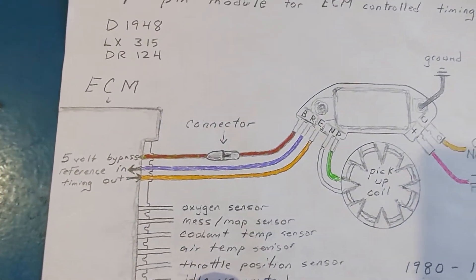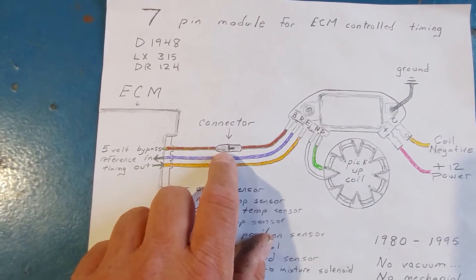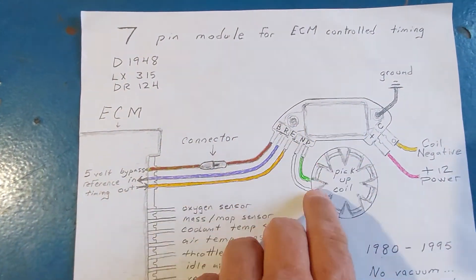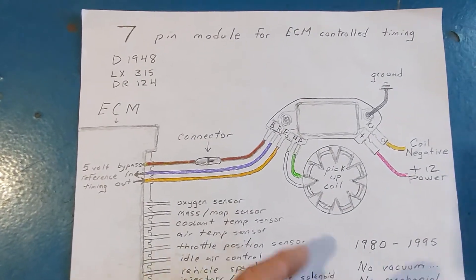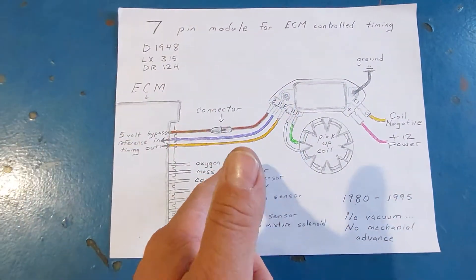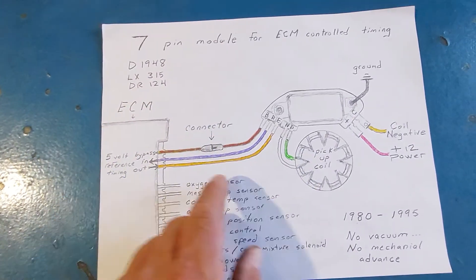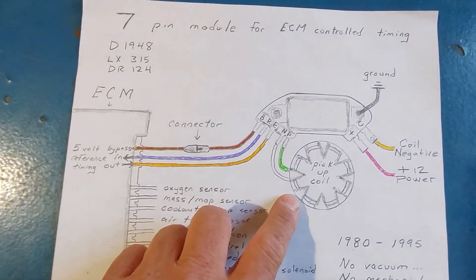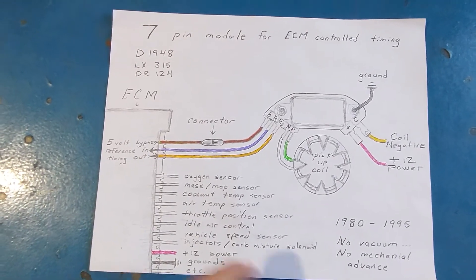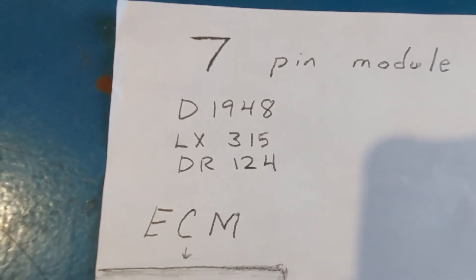You might notice there's a connector, and pretty much all vehicles with a seven-pin module will have a connector further away from the distributor — usually on the firewall. The purpose of that is: when you disconnect the five-volt signal from this ignition module, it's going to run timing from the pickup coil only. That's what you need when you want to get your timing gun out and time your distributor. With the computer connected, your timing bounces around and you can't set it. When you disconnect the computer, you get very fixed, stable timing running off the pickup coil, and then you can fine-tune your distributor. When you're done, reconnect your connector and it'll run timing off the computer again. And there are some part numbers for the seven-pin module in case you want to find that one online or at your auto parts store.